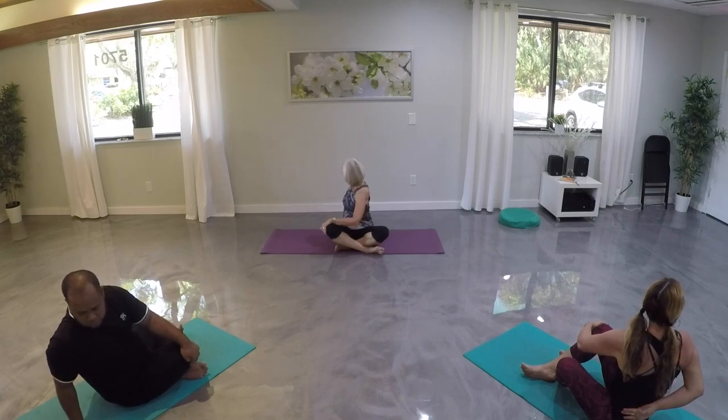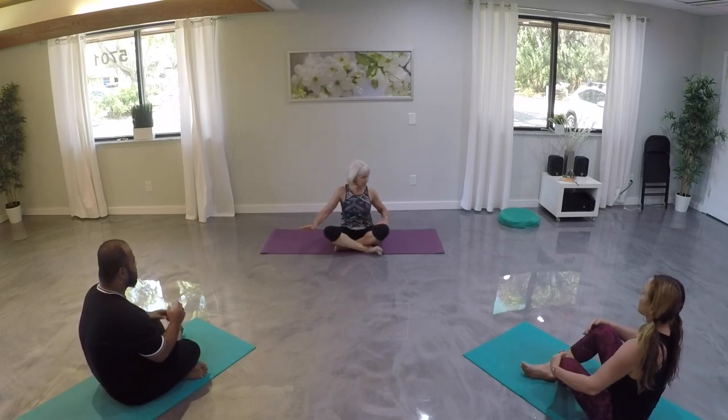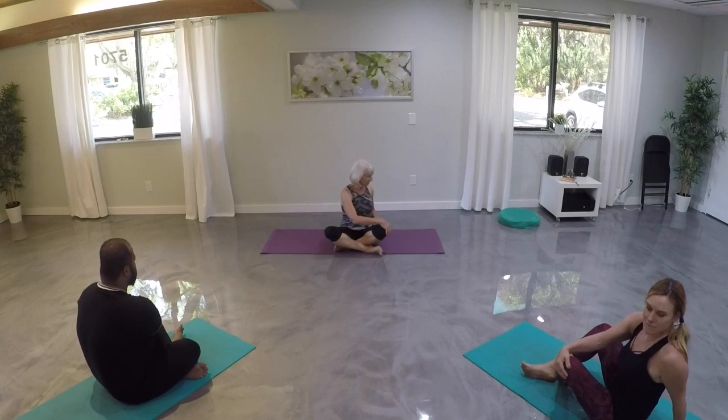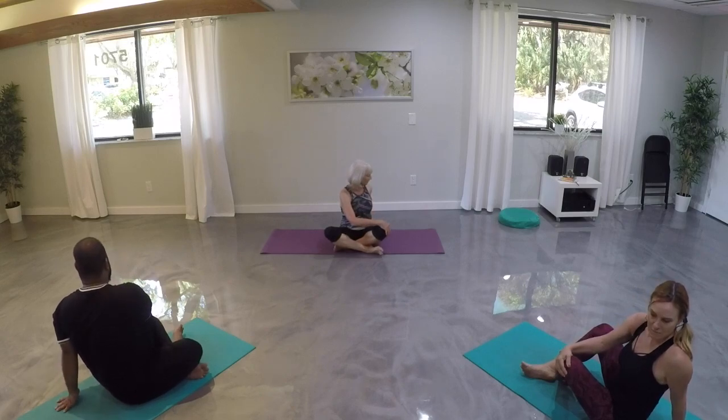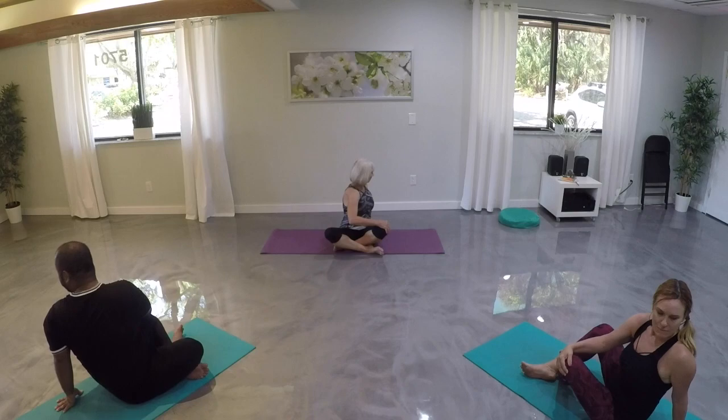Release it back to center. Let's go to the other side — taking our right hand to that left knee and our left hand behind us. Let's inhale up tall, and then on our exhale go into our twist, following our breath, working our way up our spine from our belly to our shoulder, and finally letting our neck come into our twist.